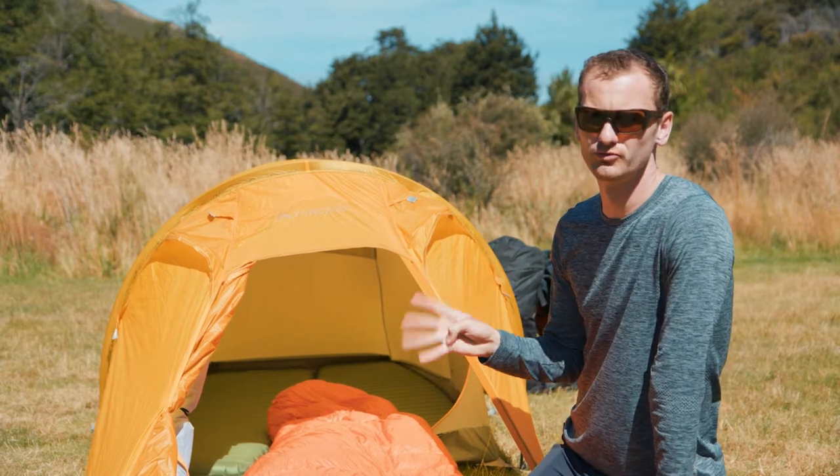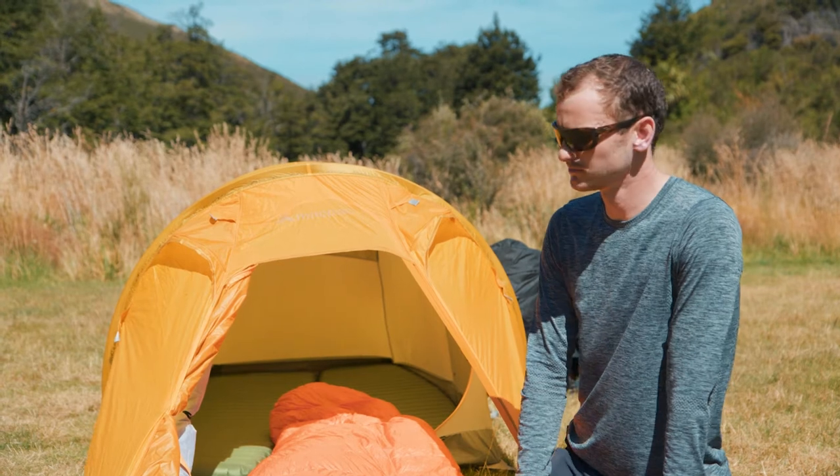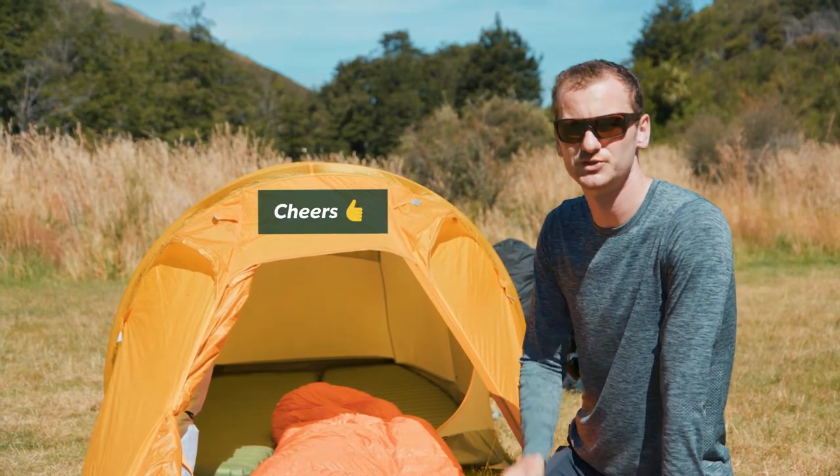So those are four really key tips that are going to help you get the most out of your bags. Exercise those and you'll have a better experience. Thanks for watching — cheers.